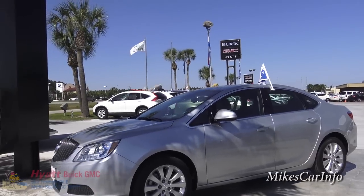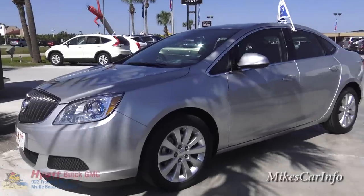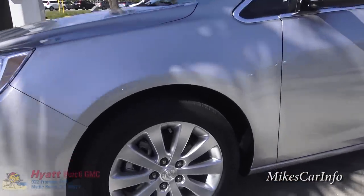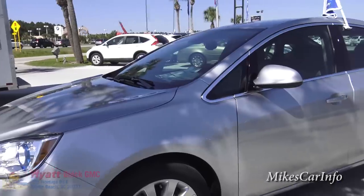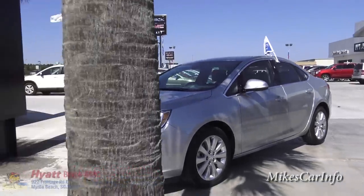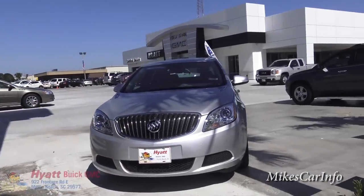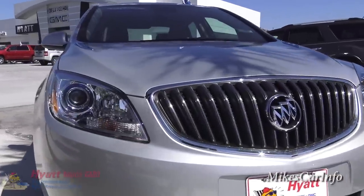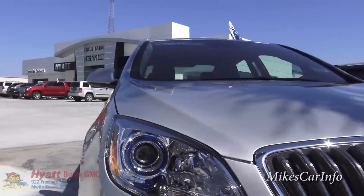This one is silver in color as you can see, and it has the 17-inch aluminum wheels. It's got that classy Buick grille here in the front, and it does have the projector headlights that are powered by halogen bulbs.